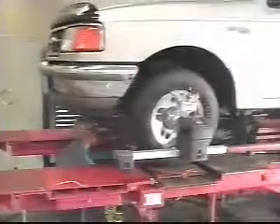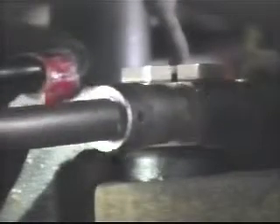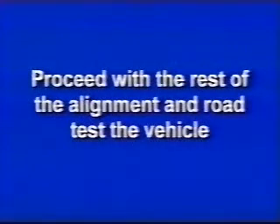Snug down the pinch bolt, but do not fully tighten at this time. Lower the vehicle and jounce the suspension. Take alignment readings and turn the bushing to obtain desired final results. Torque the pinch bolt 48 to 65 foot-pounds, 65 to 85 Newton-meters. Proceed with the rest of the alignment and road test the vehicle.